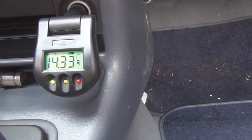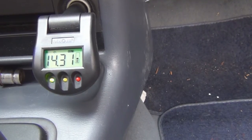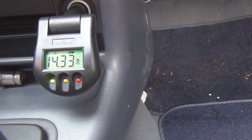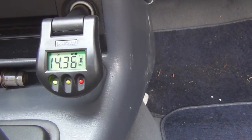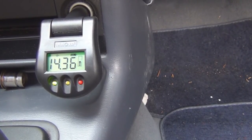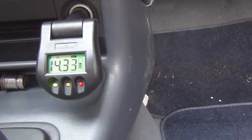It could be that it's just time to get a new battery. Now that I think about it, I think this battery is over five years old. I might want to change this battery before going into winter.